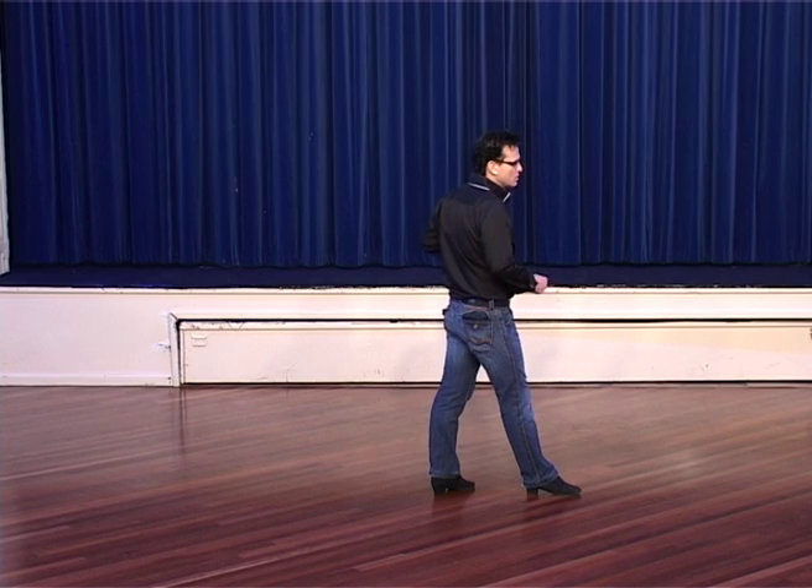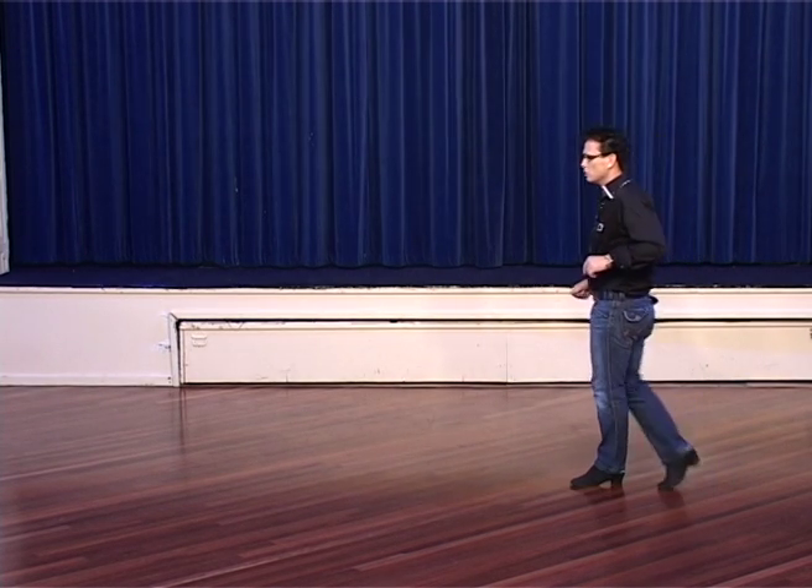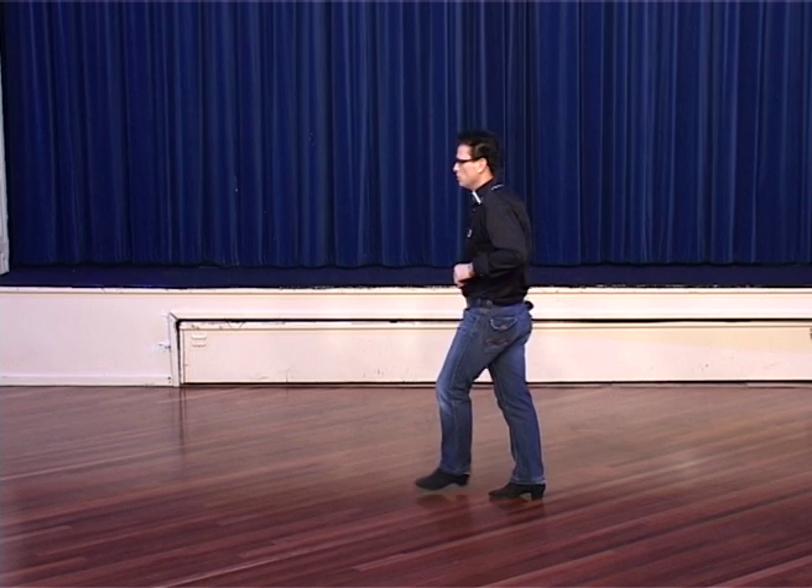And you make a step, half step over your right shoulder. Step, half step. Cross over, point, over, point.